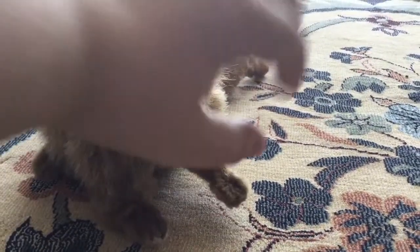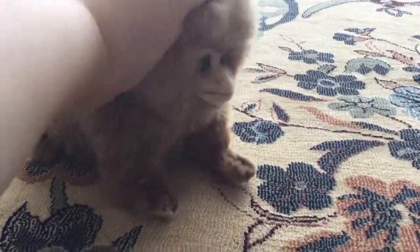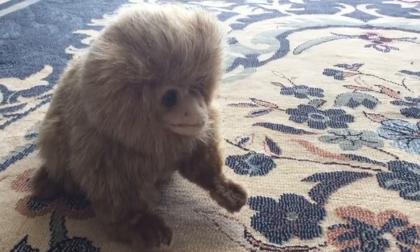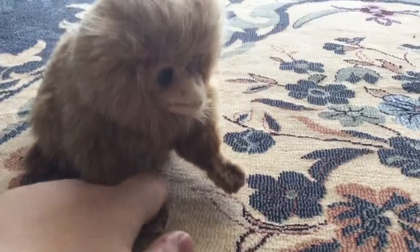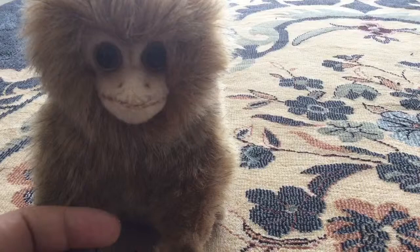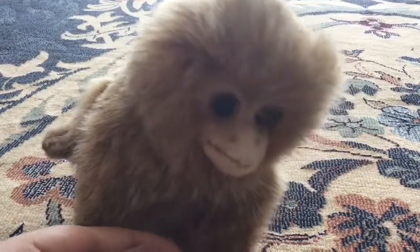Here he is. You could actually just pet him — he's just like the real thing. He's just a little bit larger, because Pygmy Marmosens are mostly the size of a finger.